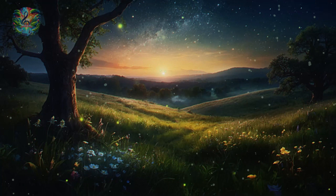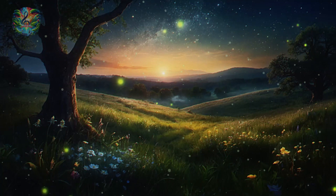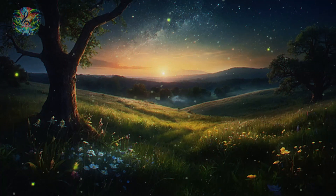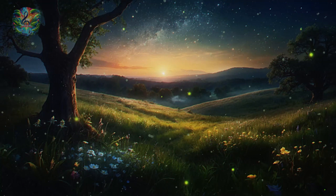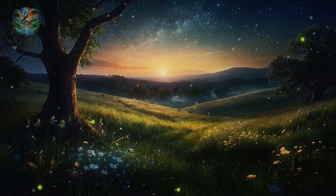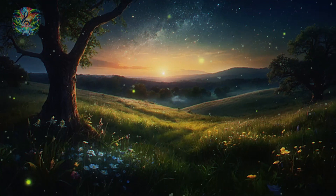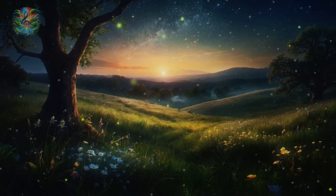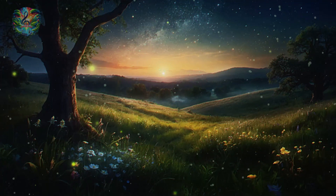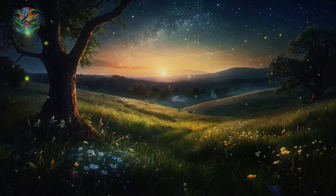As you continue to stand in your moonlit glade, you notice the night deepening, the stars becoming even more luminous, signaling the time to let go completely and allow sleep to take over. The moon, your guardian through this journey, now sends down a soft, silver light that envelops you in a cocoon of safety and love. This light, gentle yet powerful, guides you back from the glade, back to the here and now, where your bed awaits to receive you into sleep. As you lie down, carried by the flow of your breath and the warmth of your blankets, feel yourself crossing the threshold into the world of dreams.